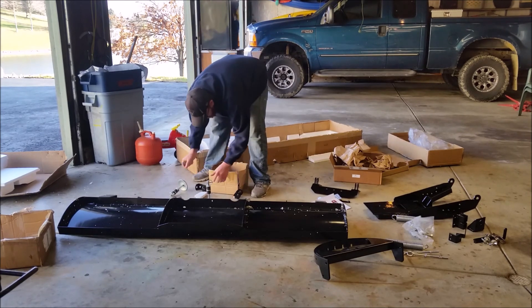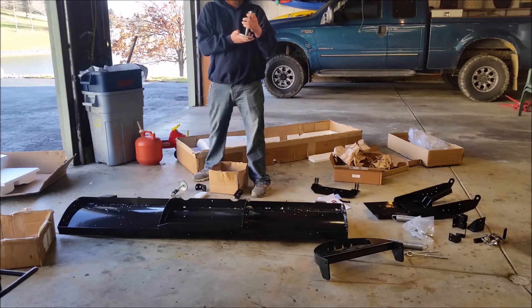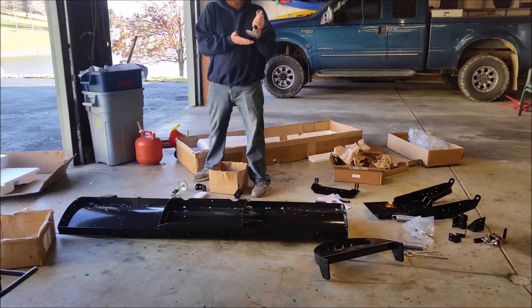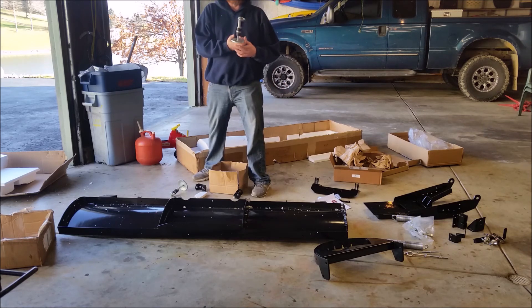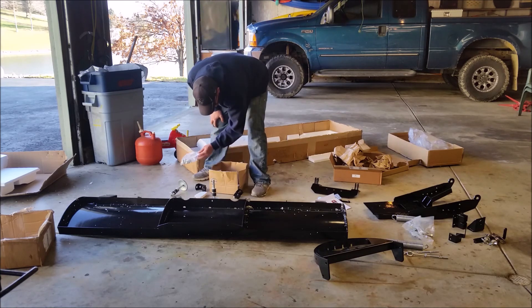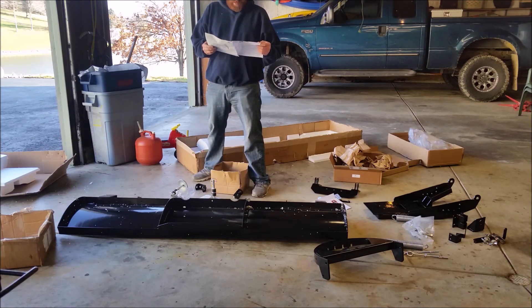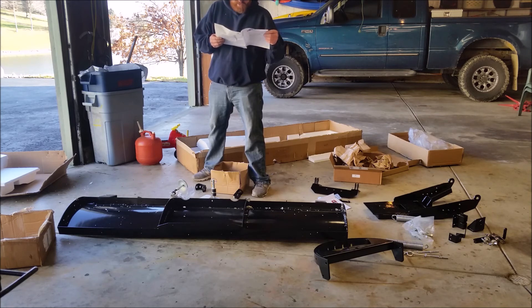There are two mounts that are for the skid feet. These are for gravel driveways. If you're plowing a gravel driveway, you can set these so the plow will be about a half inch above the ground, and you won't take all of your gravel off the driveway. In my case, I won't be using these — they'll be tucked up under. I don't need them because I don't have a gravel driveway. Those are called skid feet.